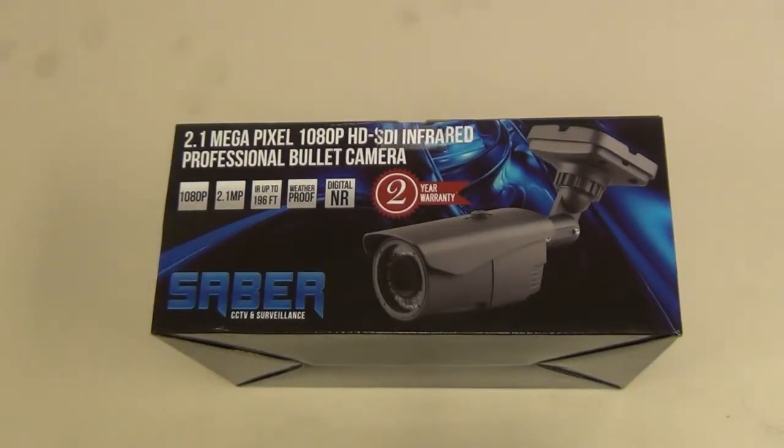Here I'm going to show you what comes in the 2.1 megapixel 1080p HD-SDI IR bullet camera with a varifocal lens from 2.8 to 12 millimeters.